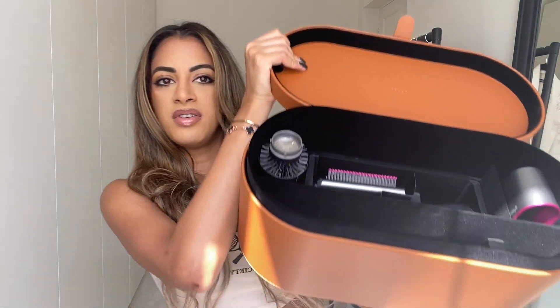The Dyson Airwrap comes in a box like this — it is really big and quite bulky. I don't ever plan on traveling with this box, but if you open it up, it comes with a little flap cover and then inside you have all the different heads. This is the actual main mechanism where you insert all the heads. It's quite sleek, not that loud compared to normal hair dryers, although it still definitely does make a sound.